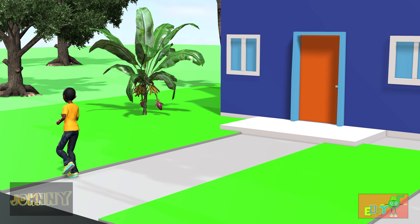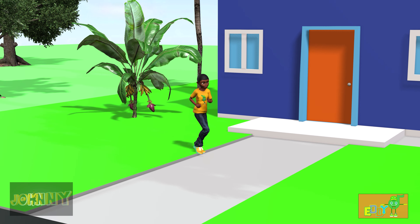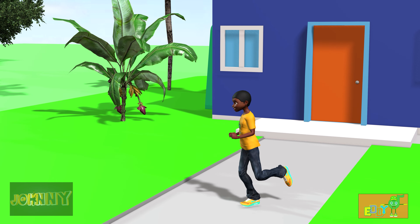This is our last time running. Remember, be safe. If you don't have room, just run in place.